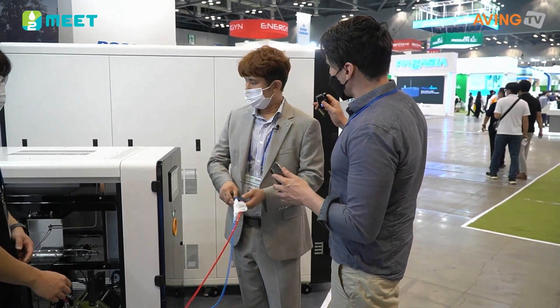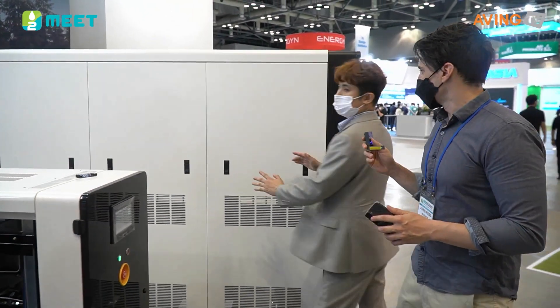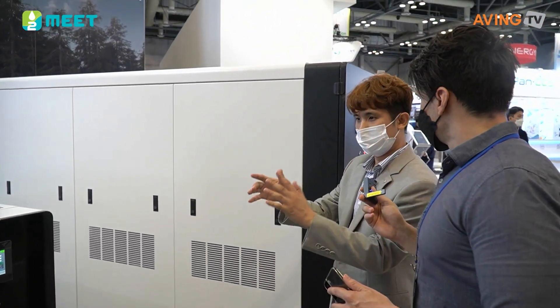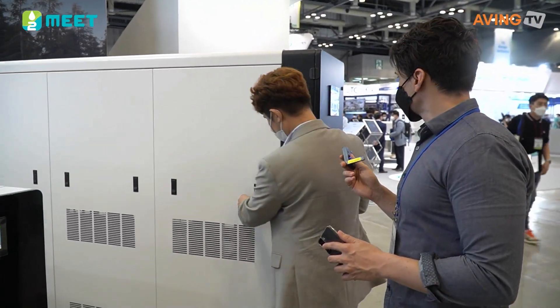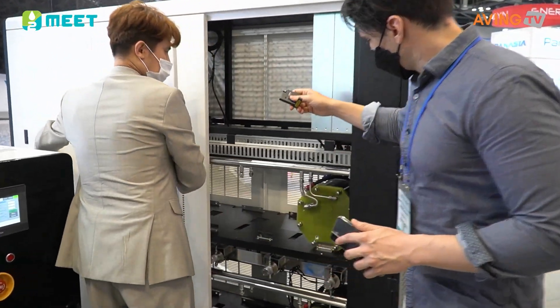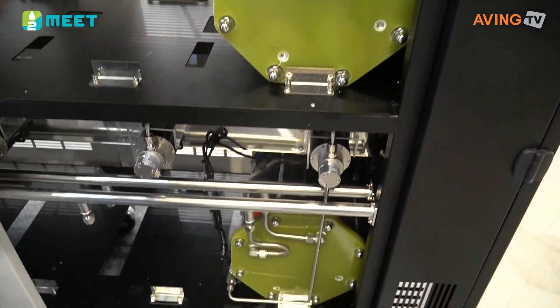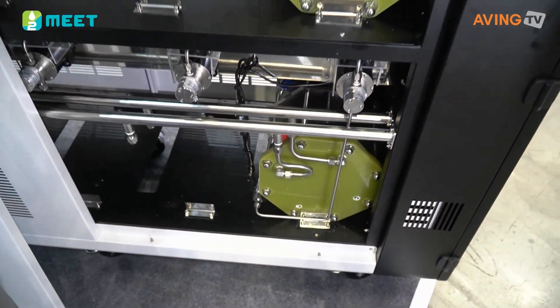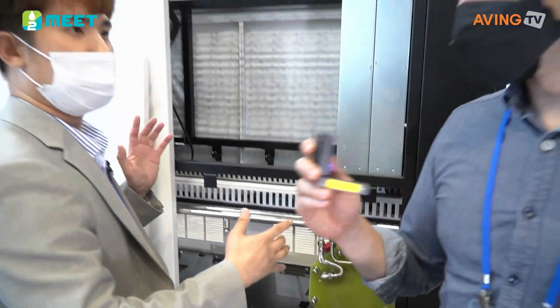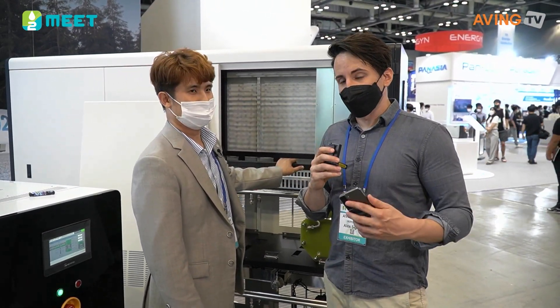It's a different size basically. So you have two stacks on this side here. You can go up to 10 stacks in this particular one. So it's an easy, scalable solution for your needs. And that is the advantage of it — that scalability.